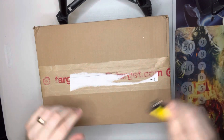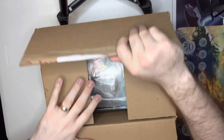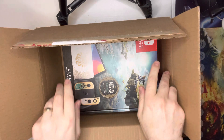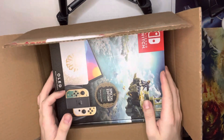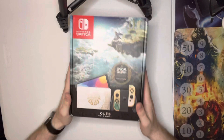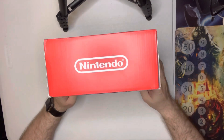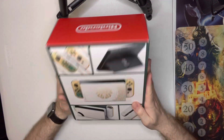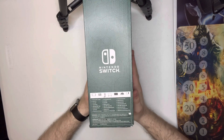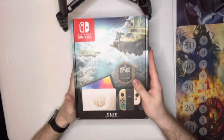Admire my great box opening skills. We got some packing stuff. Ooh. Holy cow. First impressions — it's not disappointing. Wow, this is amazing. And I haven't even opened the box yet.